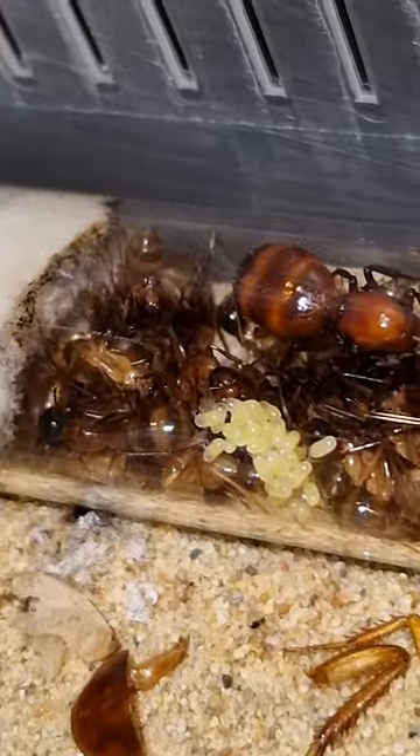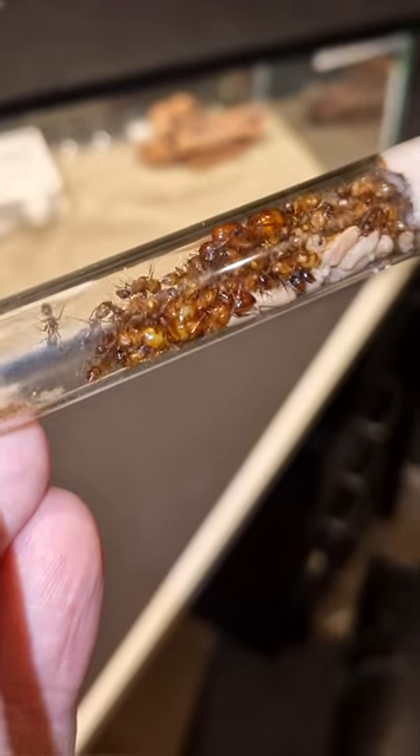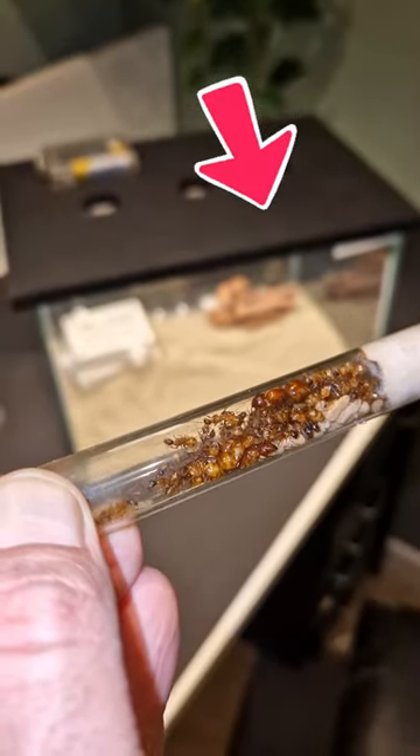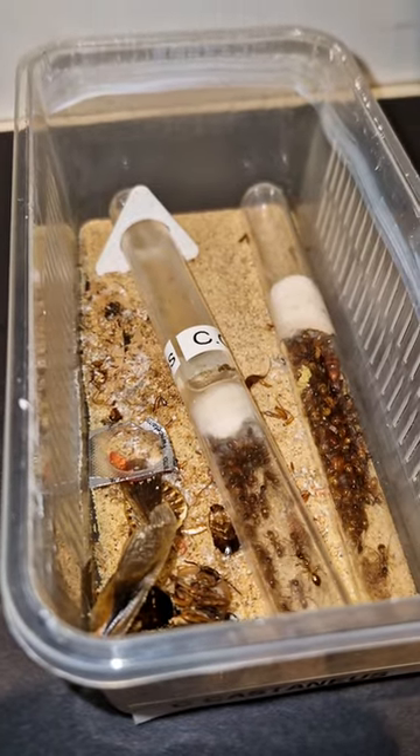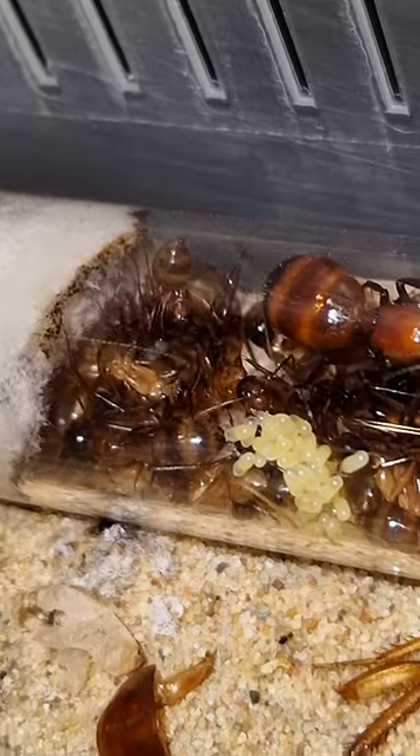Look at these beautiful ants. These ladies are called Camponotus castaneus and today they're receiving a new setup. For now the ants are housed in a simple tops and tubes setup but it's getting a little small and packed. But that's about to change.